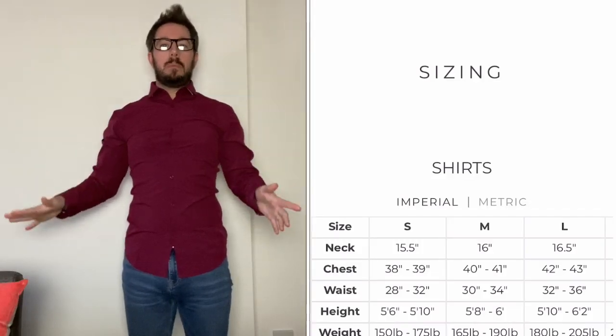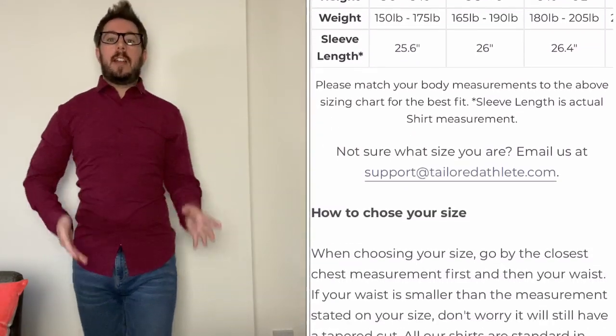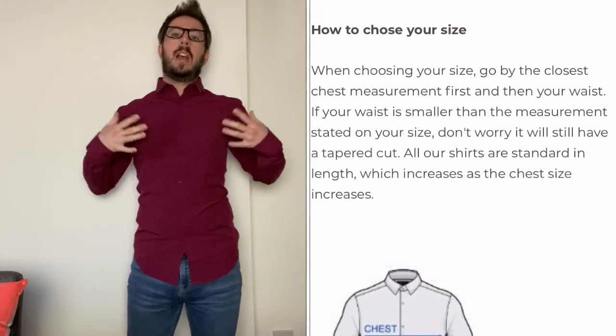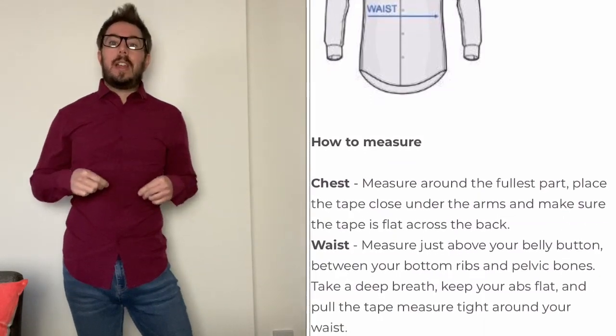Here we have the burgundy shirt — I really, really like it. You can see the fit; it feels more snug at the sides. This is a size small. I think this fits really, really great. Like I said, you can have it out and loose, or you can go for the trend of having it tucked in.